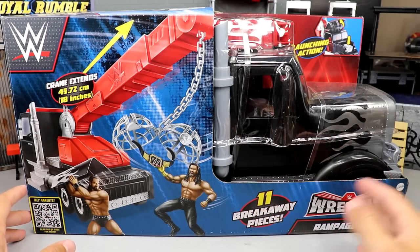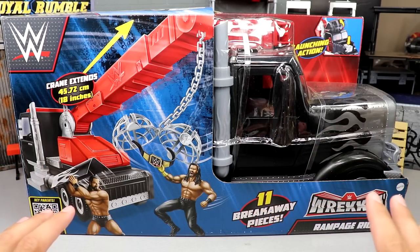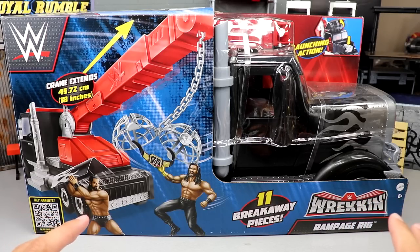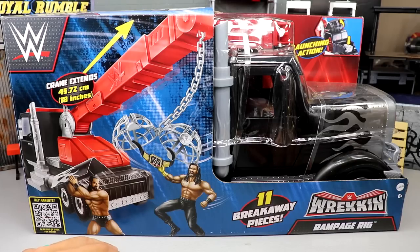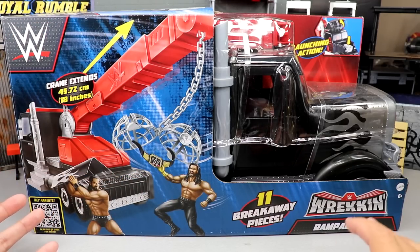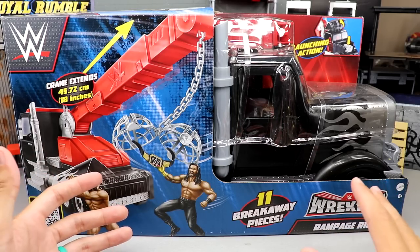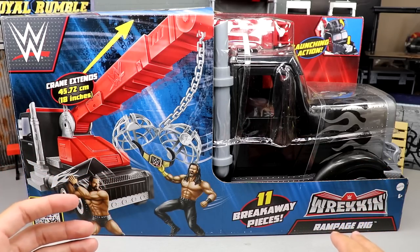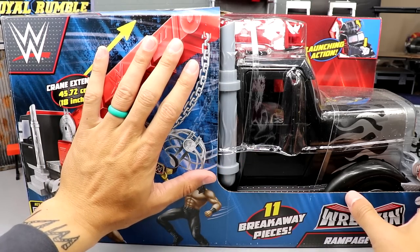You can see here: 11 breakaway pieces, Wrecking Rampage Rig. I wish I had the room to showcase and display it next to all our other vehicles — unfortunately I don't have the real estate right now, so I apologize for that. But we're going to take a look at what some things look like next to it, build it, and check out all the features. Here's the packaging — very very big, as you can see from my hand on the box.